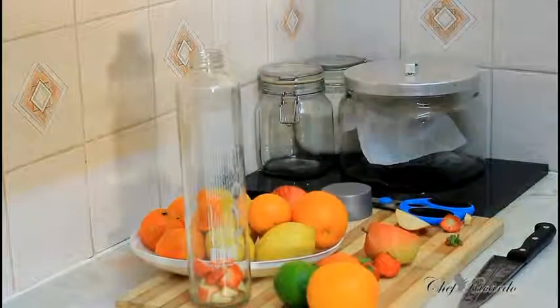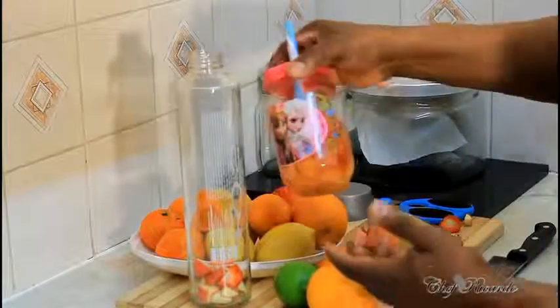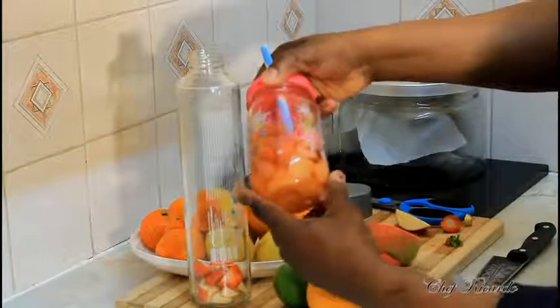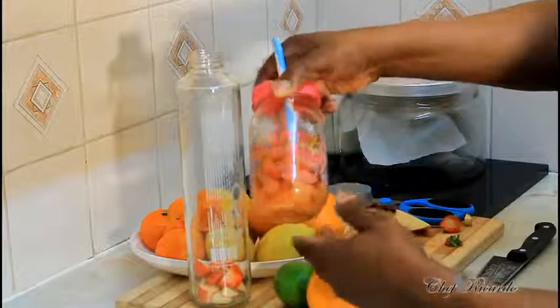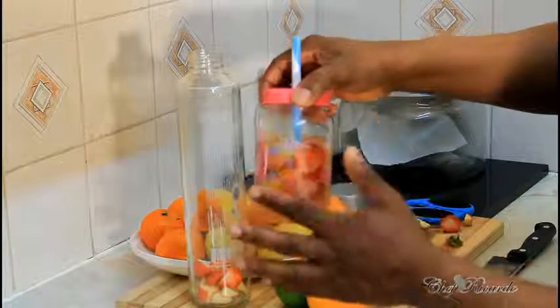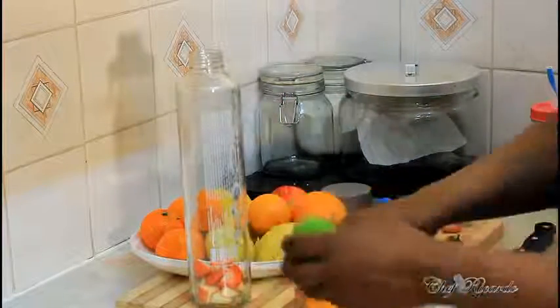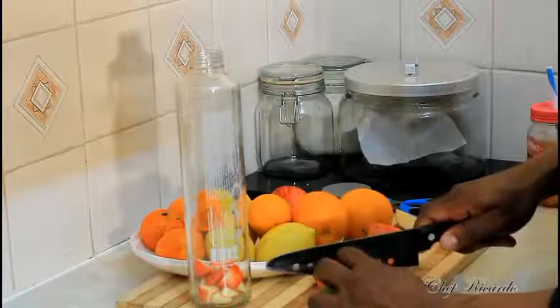Even kids can have this drink. Two days ago I made this for my daughter and she loved it — it had orange, apple, grapes, tangerine, lemon juice. My daughter is five years old and she liked it, so I'm telling you it's something totally different and really good for you. Here's the lime right here.